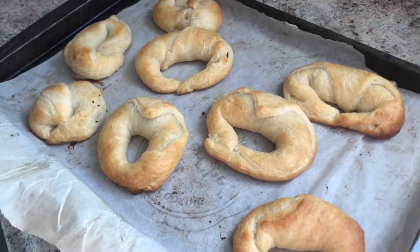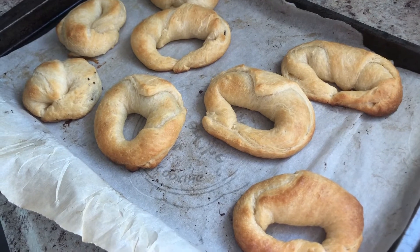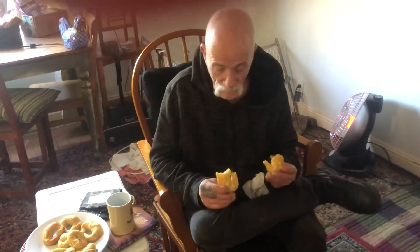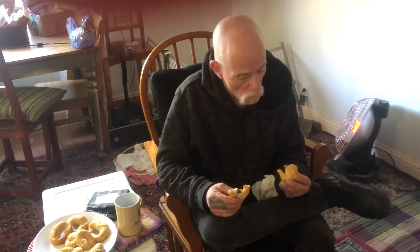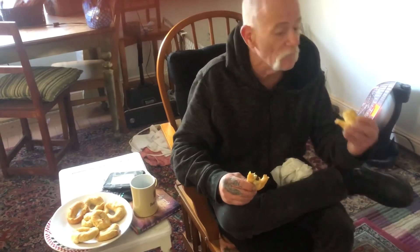Here they are — they look beautiful. I would say that the 9 to 12 minutes they recommend was perfect. I'm gonna let these cool for a second and Eddie's gonna give one a try. All right Eddie, what do you think? I'm looking at the chocolate. Good? Real good. Did the chocolate melt okay inside? Perfect. It's good — very good, you'll see in a minute.